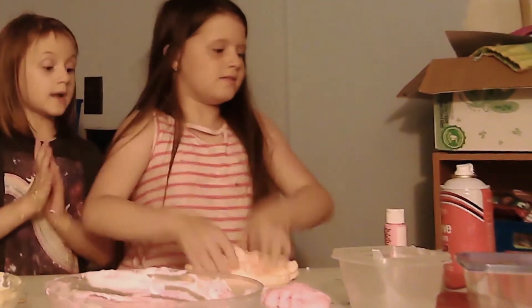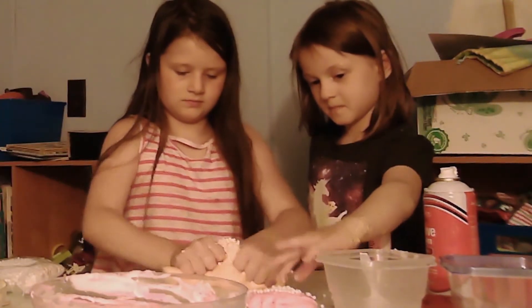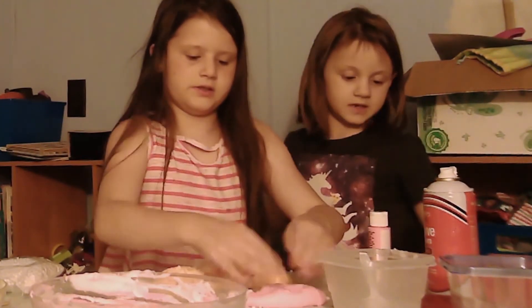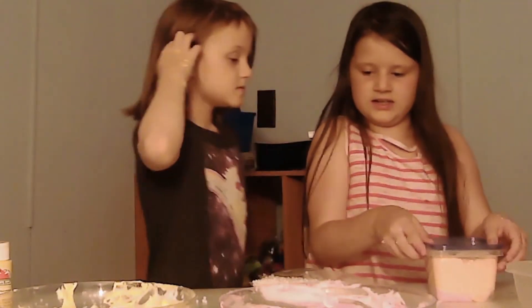And also guys, we're gonna take out the foam beads after a few days. No we're not. I know. I had a little extra slime, so she added foam beads — I added some foam beads to that because I love foam.